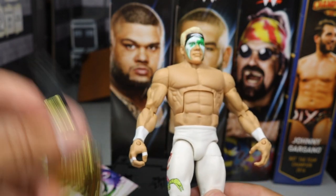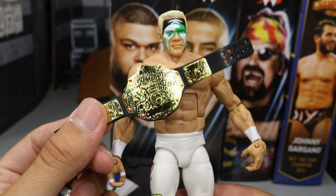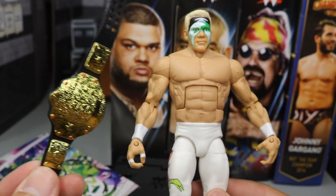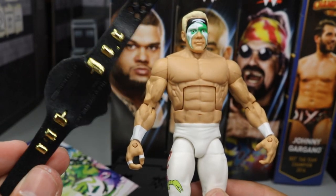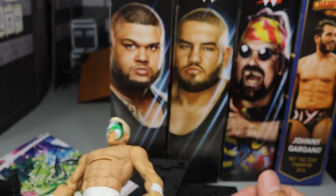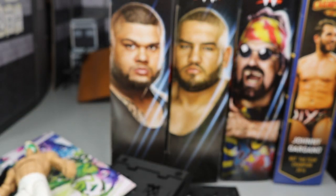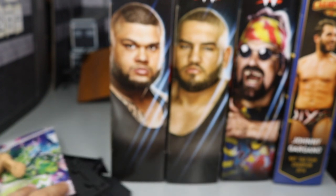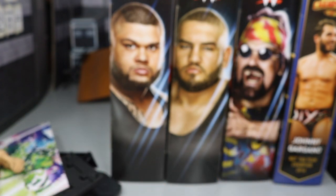Sting also comes with the Big Gold Championship, the world heavyweight title. I really love this championship, and this will make like my 25th or 26th in my collection, so it'll definitely go nice on the shelf. But now we've covered Sting — I'm going to cover Authors of Pain in one review so we can get them both knocked out at the same time.